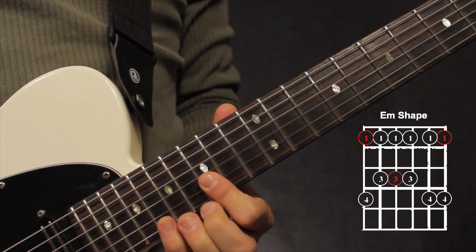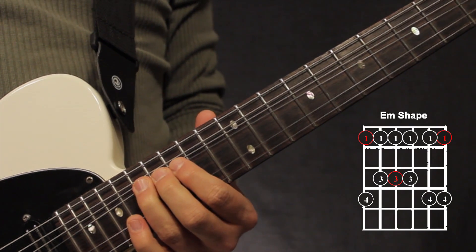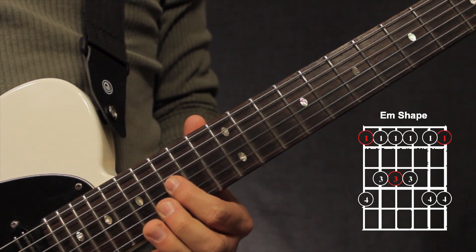That's 1st finger bar, pinky, pre-bend, 1st finger on the 3rd string.